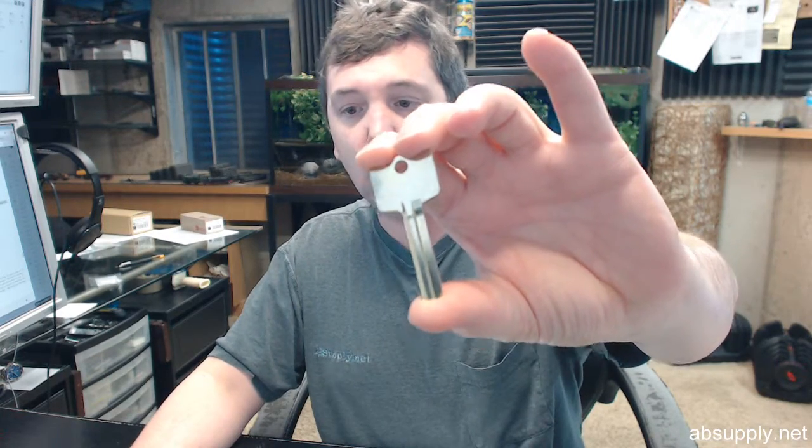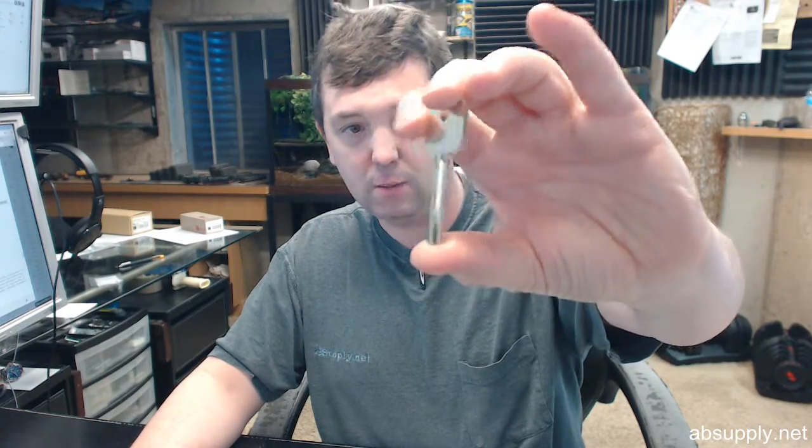If you have any questions on the Aero CH-1D — this is your PointFlex 1D key blank, no hole — or any other Aero product, please feel free to reach out to us. Thank you very much.